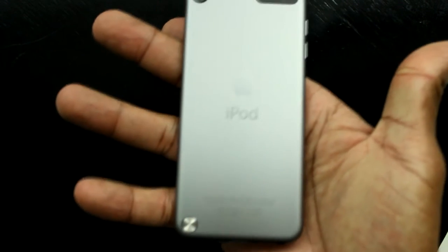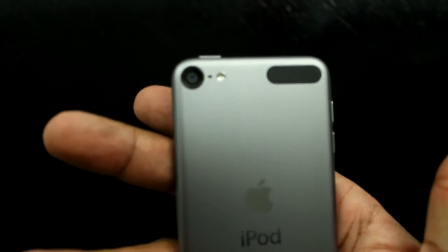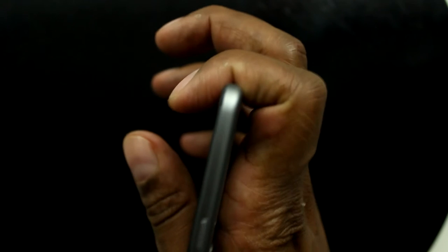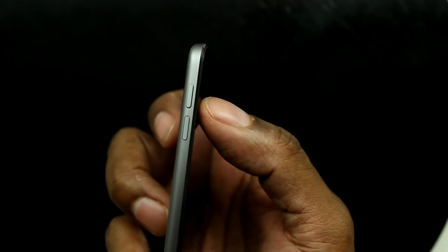On the back you can see the mounting screw and a camera with a little flash. This area right here is blank — I'm not sure why they left it there, maybe someone knows. On the top you have the power button, and on the side you have the volume rocker — pretty simple.